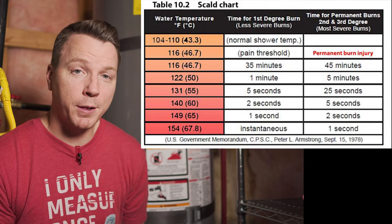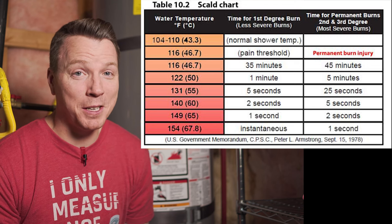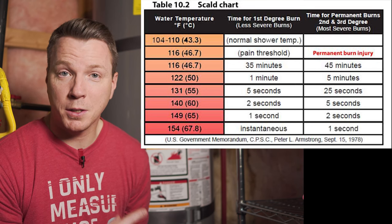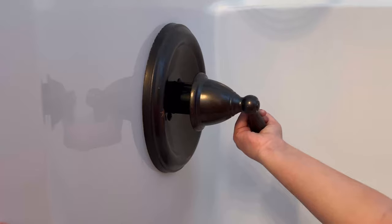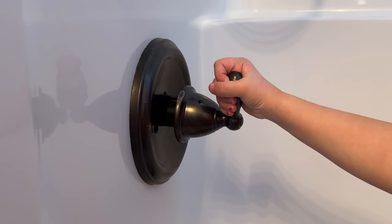This chart shows how quickly water can cause second and third degree burns on adult skin. As you can see, you can get burned in no time at those higher temperatures. But here's the kicker — this chart is for adult skin. For children's skin, they tend to be more sensitive and they can get burned not only quicker, but more severely. So you might want to check to make sure you've got the right setting for this dial for your particular situation in your home.